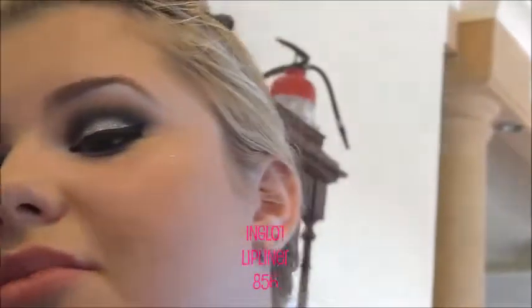I'm doing lips now, before lashes. This is an Inglot lip liner — the side of the lid that has the name on it always seems to fall off, so I couldn't find it. I'll write it in the captions.